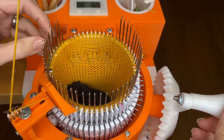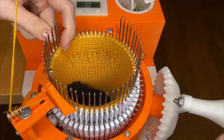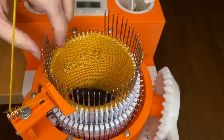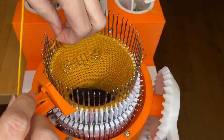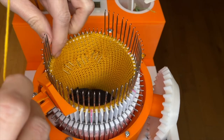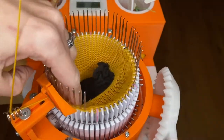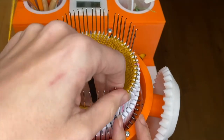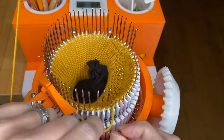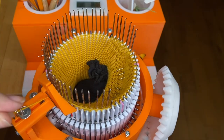From here, I'm going to push one needle down at a time and wrap the yarn behind that one needle. Crank back, push the needle down, make sure the latch is open, then wrap the yarn behind that one needle and crank back.